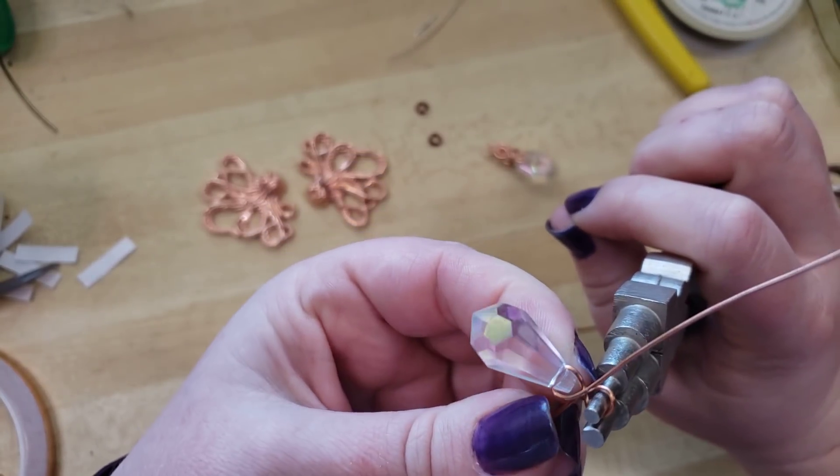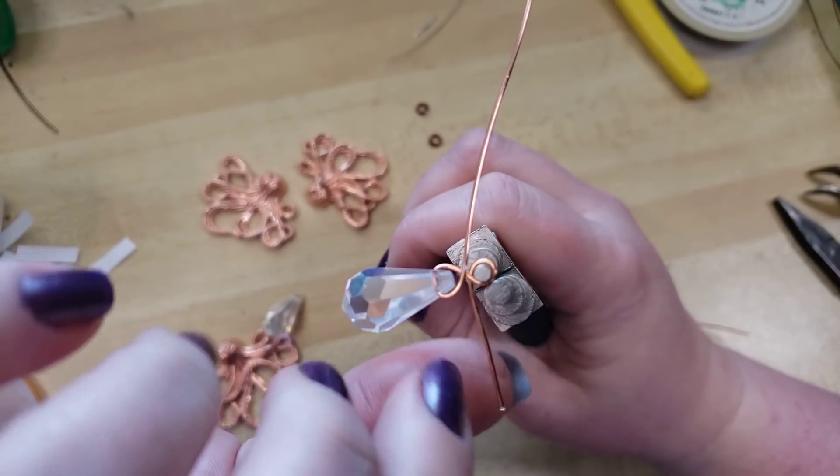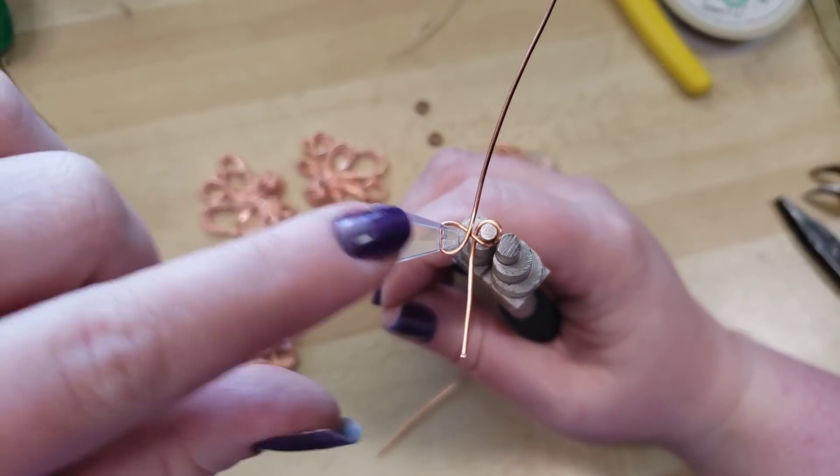I'm just wrapping this loop around, trying to keep it nice and snug on the mandrel, and now I'm going to wrap around both wires.